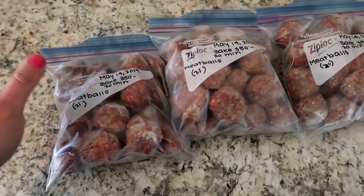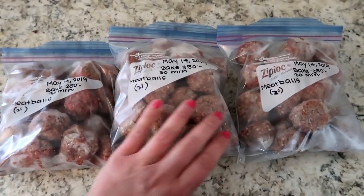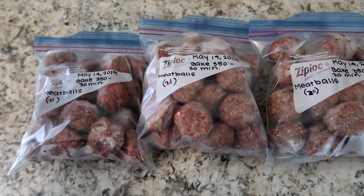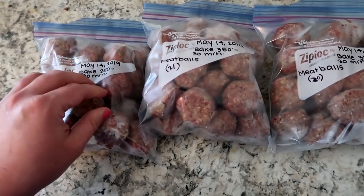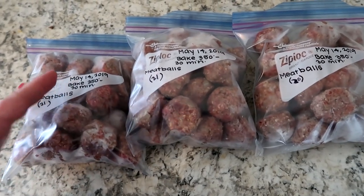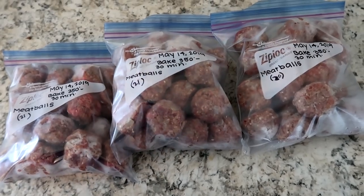Next day — I went ahead and bagged up all my meatballs. I tried to make it just as even as possible. I did put the number of meatballs on the bag and I'm going to put these in the freezer. These are flash frozen so they're not going to stick together even if I just wanted to pull out a few. If our whole family wasn't going to be here for dinner, I could do that and they're not going to be frozen into one big clump.